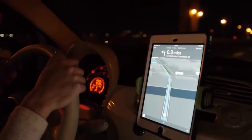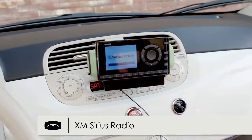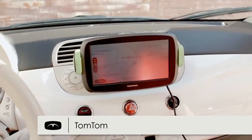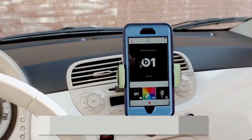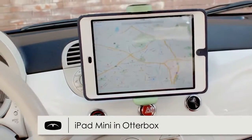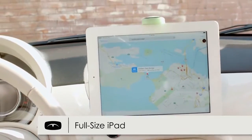Take a look at what it can hold: GoPro Hero Camera, XM Sirius Radio, Garmin Nuvi GPS, TomTom GPS, iPhone 6S in a knife-proof case, iPhone 6S Plus in an OtterBox case, iPad Mini in an OtterBox case, a full-size iPad, and almost any handheld device in between.